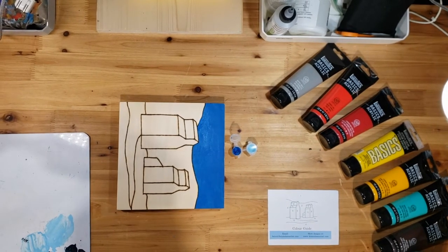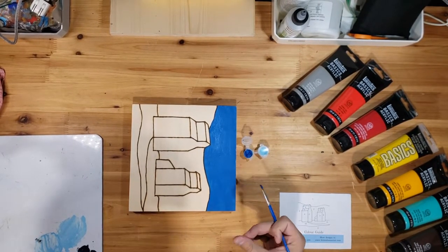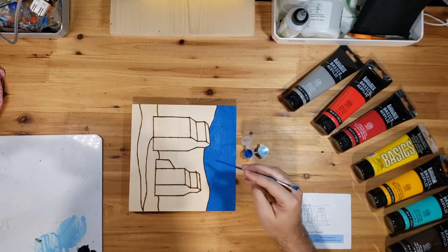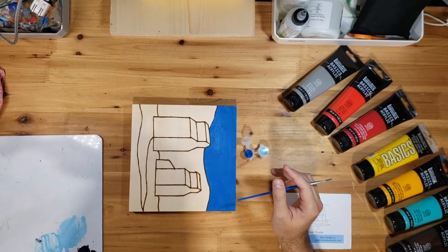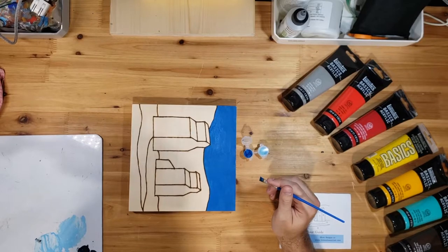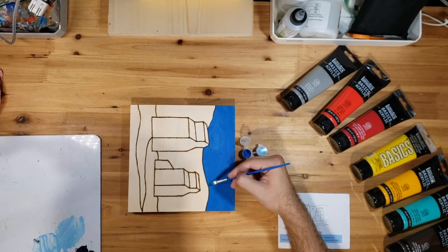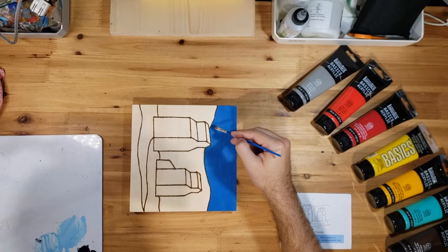One layer is finished and as you can see part of it is already starting to dry. Acrylic paint dries pretty quickly. You're probably going to need two layers of this blue. You can probably still see some of the wood through it. By adding a second layer that's going to make it that nice opaque color. As you get close to these lines, I like to do nice horizontal strokes just to go along the line.